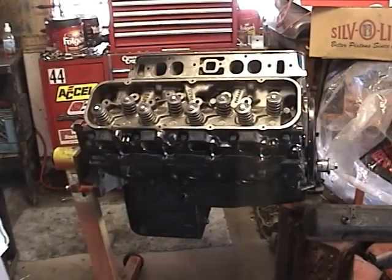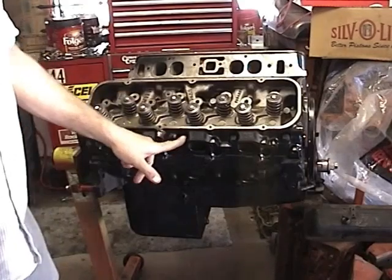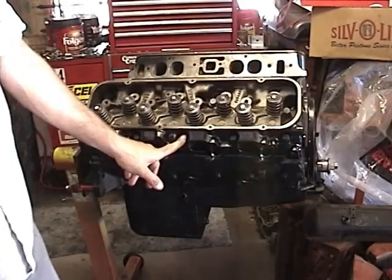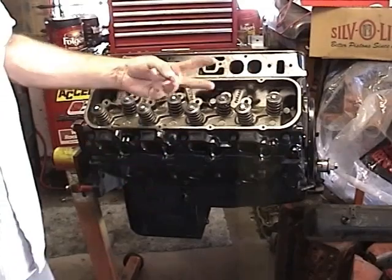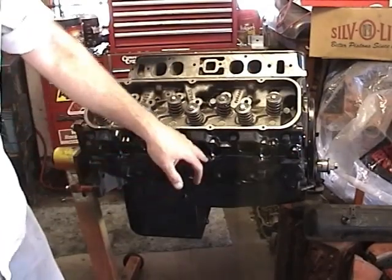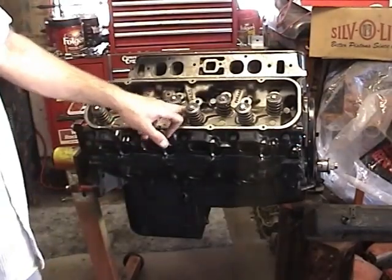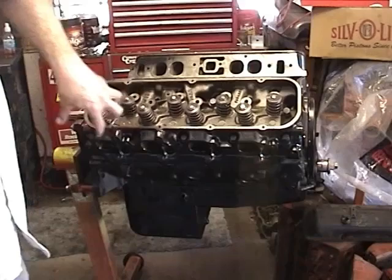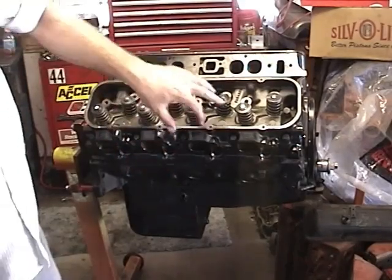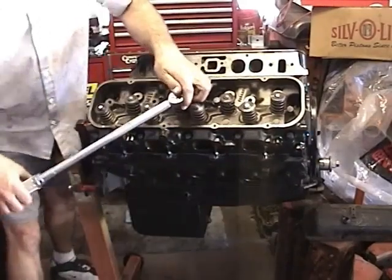Alright, your big block Chevy. The final head torque on the head bolts is going to be 80 pounds and they recommend tightening these in three steps. I've already done the first step which was hand tightening to about 40 pounds. I'm going to torque them with a torque wrench again to 60 pounds working from the center out, and we're going to go back again at 80 pounds on the final torque all the way around, starting in the center, working our way out.